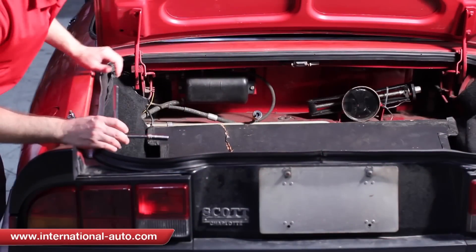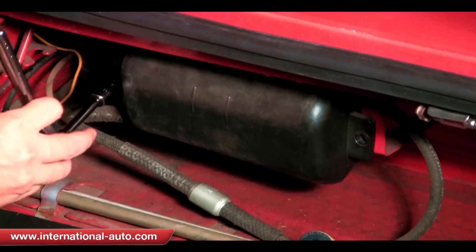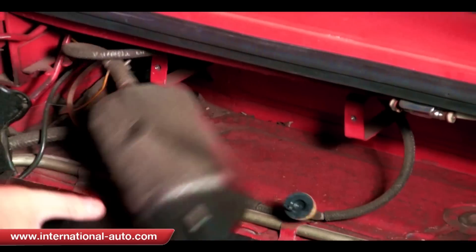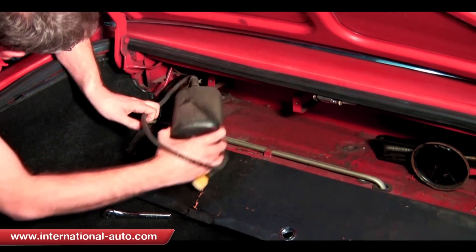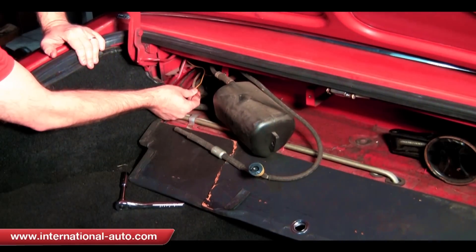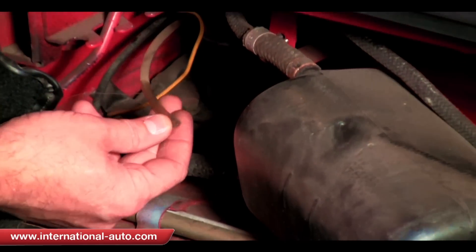I'm just going to remove this and lay it out in the trunk so you can see it better — it's just a two millimeter socket. Once you get it out here you can see how the hoses work. It kind of wraps around the top and then it hooks to this plastic tube. That's a pretty loose fitting and that may actually be where an issue is — it doesn't have a clamp from the factory.